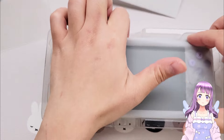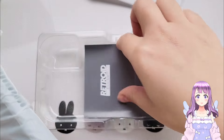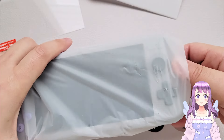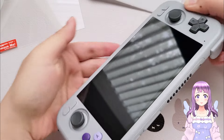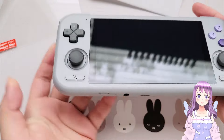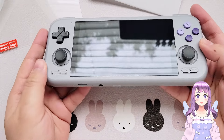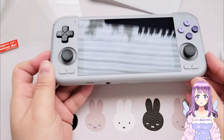I'm quite excited for the Retroid Pocket 4 Pro because nowadays most powerful Android handhelds are big, and this is very small. Also, nowadays we don't usually get parallel joysticks, and we finally got something here. The Retroid Pocket 3 has been using parallel joysticks too, but this is more powerful, so I'm quite excited for that.